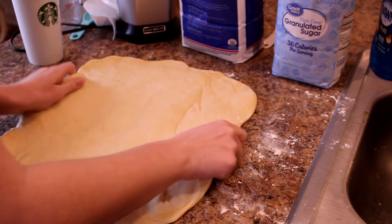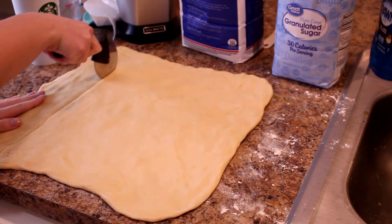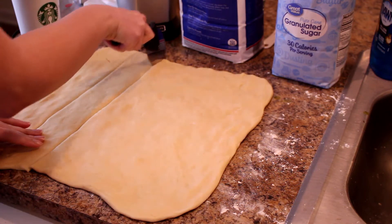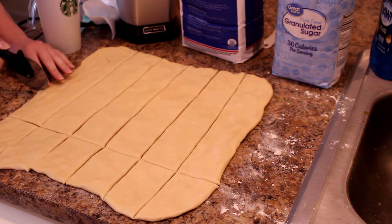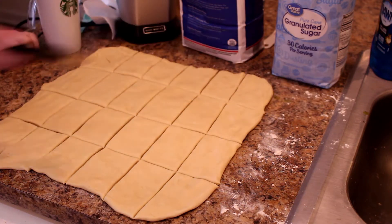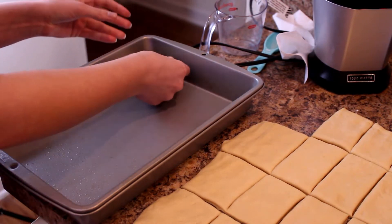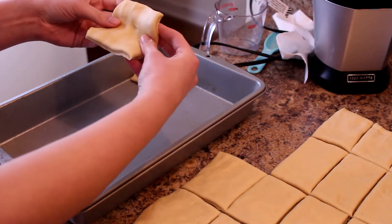Once it is risen, you're going to spray down a baking sheet or pan that you want to bake it in, then roll that dough out and flatten it down - you can use a rolling pin or whatever you have. Once you have it about an inch thick, cut it with a pizza cutter. This makes about 24 rolls, which is how many I made. Then once I have my squares or rectangles, I fold them in half and place them all in the tray.